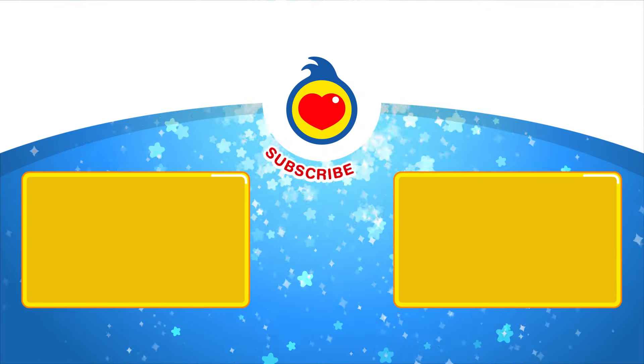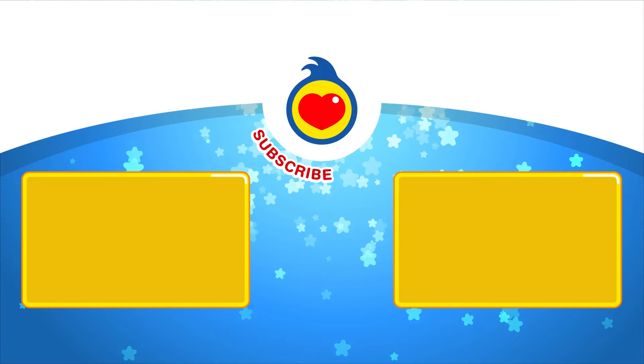Awesome! Let's continue playing with another video!